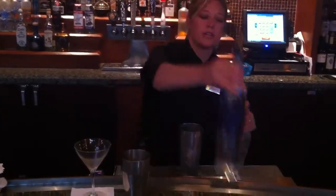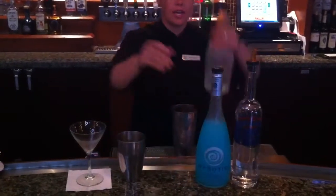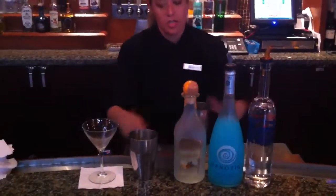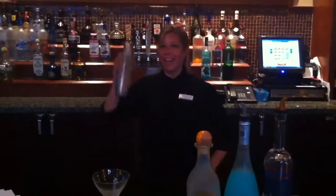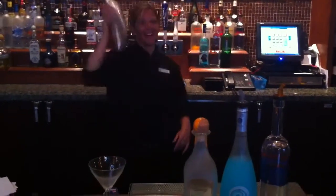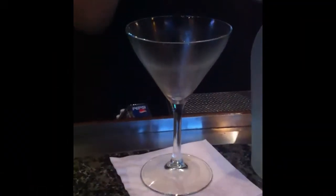I'll show you the ingredients here — our Hanger 1, our Hpnotiq, and our Citronage. And I'm going to go ahead and shake it to make it extra cold.